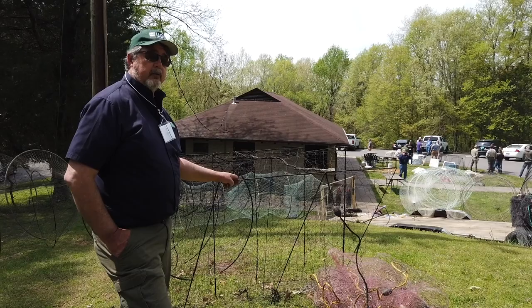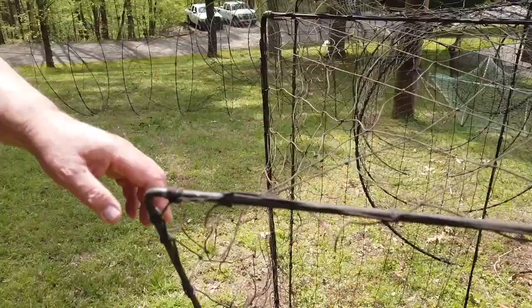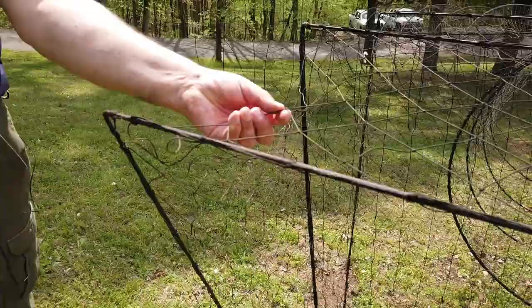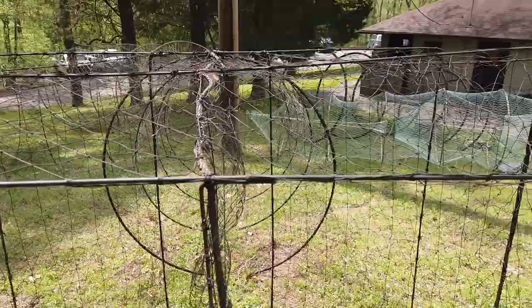If you're going to use fike nets for Asian carp, you're talking really about juveniles — Y-O-Y's. And this one, the mesh size is way too big. You would not catch any Asian carp in this particular net, or very few of them, because the mesh size — this is two and a half inch mesh. So you're going to have to go with a really small mesh size to get juvenile Asian carp into a fike net.